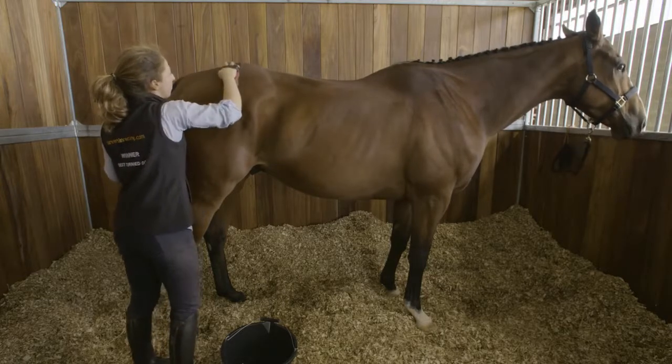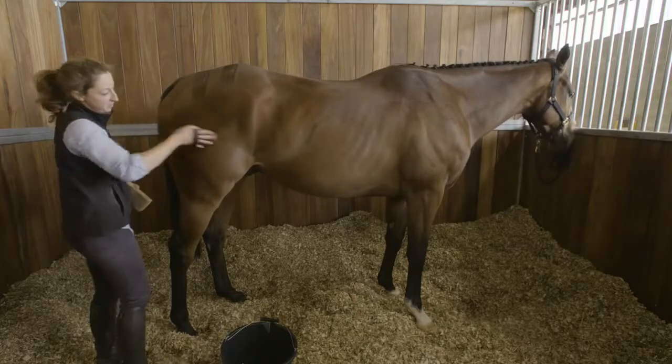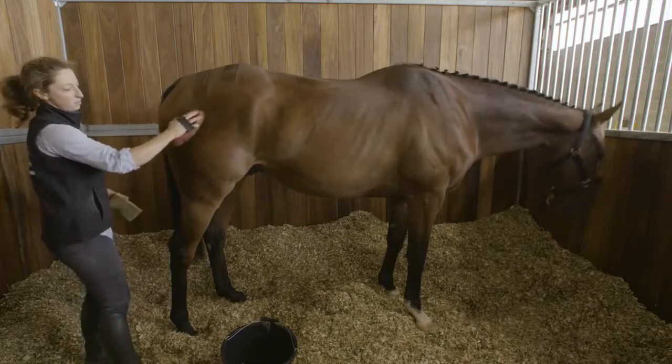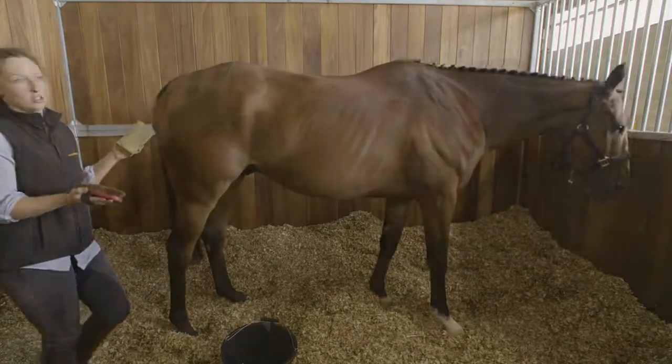Smooth the hair downwards against the way the hair would naturally lie and neaten it up by brushing the rest of the excess away. You add shark's teeth by brushing against the grain of the coat, and then you brush back towards the way the coat lies to create a triangular shark's teeth shape, and you repeat that all the way down his bottom. This is a way to exaggerate how good your horse's quarters are looking.